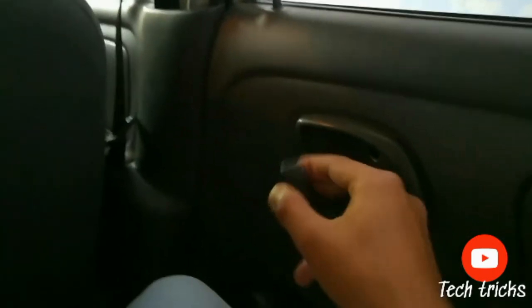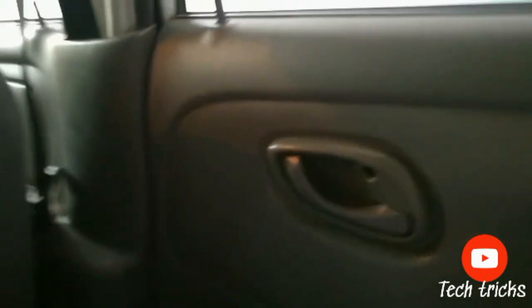It locks, but it doesn't open from here. So, this is the door, it works like this. Now, if a child wants to open it, it will not open. When the parents open it, it will open. So, this will be a very useful thing for your children.